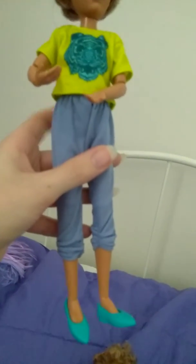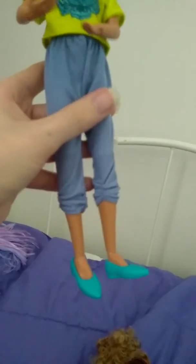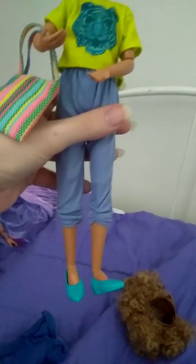We have this look. This is the plain look here: tiger shirt, blue pants, and these blue shoes. This is with the hat. With the bag and the glasses. And just the hat and the glasses. With just the glasses. With the purse and the glasses. And with just the purse.